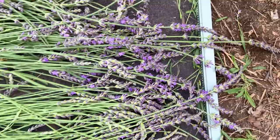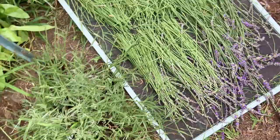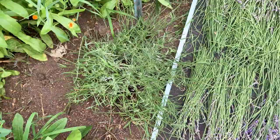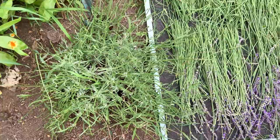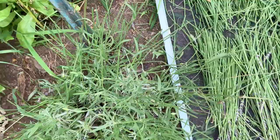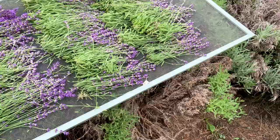Over here, this was planted last year and look how big it is compared to my hand — that's in one year's time; really it would be its second year. I also wanted to point out that some plants still have these little buds — this is what they call the second bloom. You just leave it and you don't really get much from it. So I now have four screens harvested with lavender.